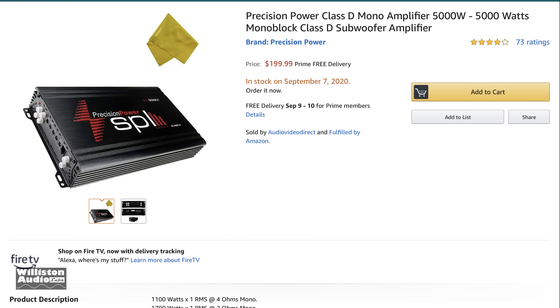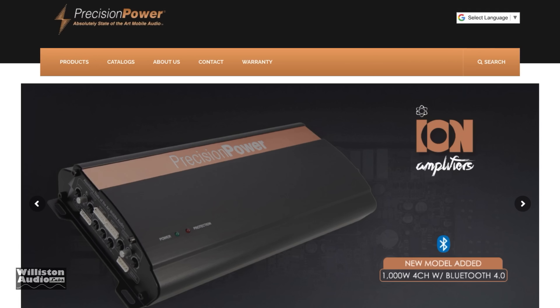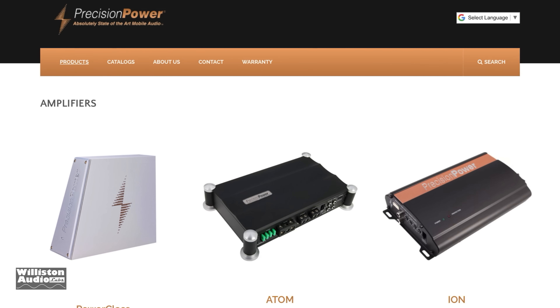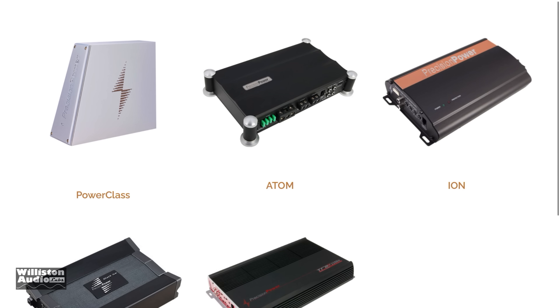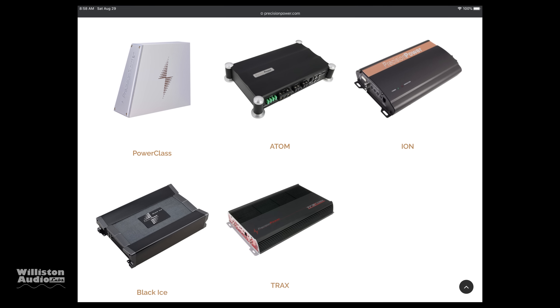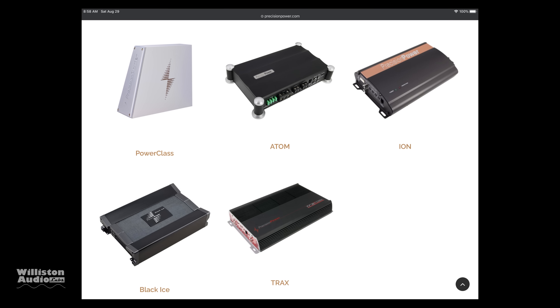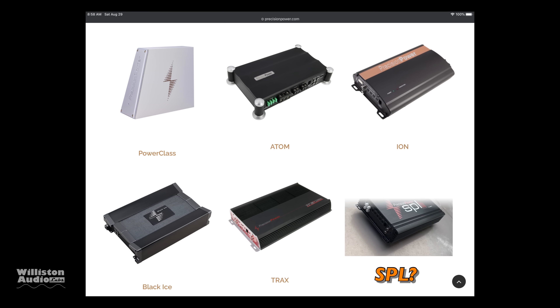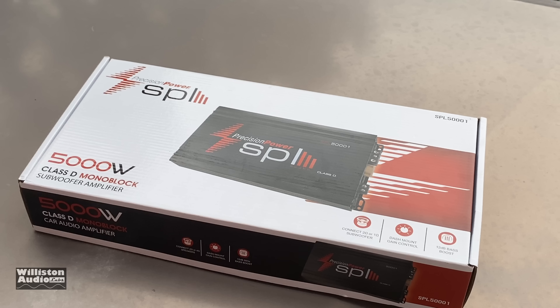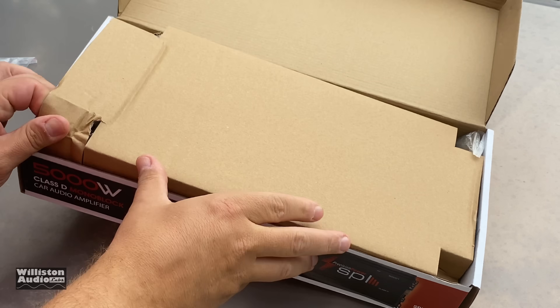Today we're going to look at the PPI SPL 5K, which is available right now on Amazon — check the link in the video description to pick one up. When we go to the Precision Power website and click on amplifiers, we don't see these models. We see Power Class, Atom, Ion, Black Ice, and Trax. So the question begs: where is the SPL series? It's rumored this SPL series was designed for the Mexican market, which makes it interesting why they're sold on Amazon and can't be found anywhere else.